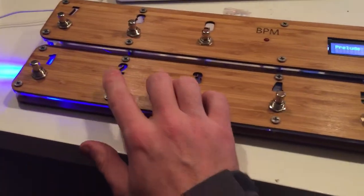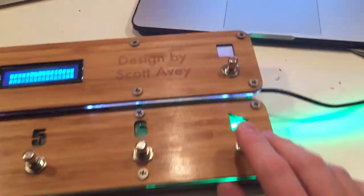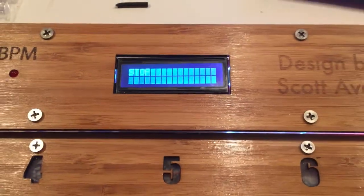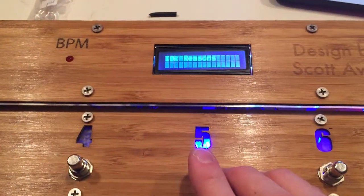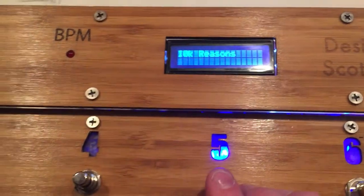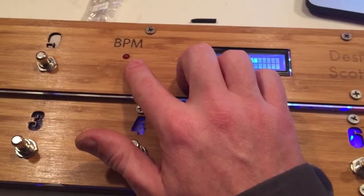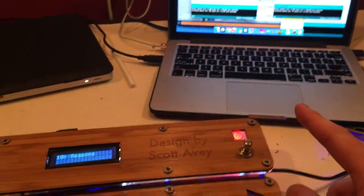It's coded so that the next button deselects the others, and then I have play and stop — all confirmed by the LCD screen here. I can go in the software and label those songs. The other thing I have going on now is this beats-per-minute light right here, which is not coming from inside the Arduino — it's actually coming back from the computer.